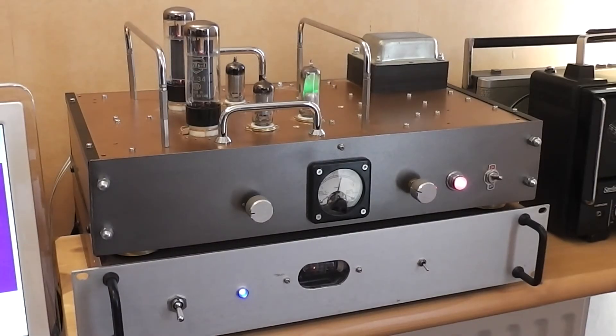Here we can see the amplifier and the DAC close up. At the top you can see the amplifier. It uses a pair of EL34s single-ended. Beside them is a pair of EF86s which are used for the pre-amplifier. And there's a Magic Eye — a windscreen wiper type one this time, just for the added effect.